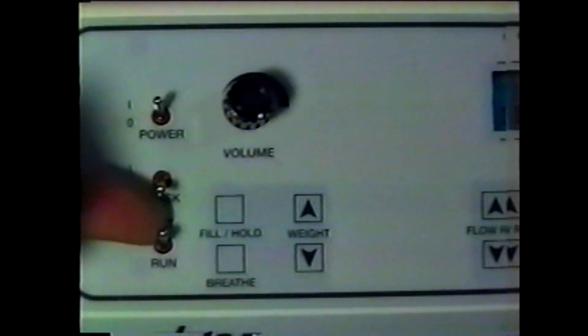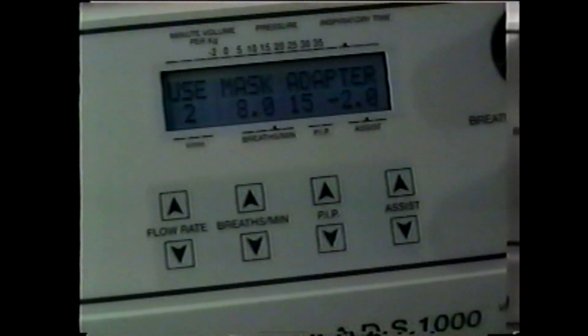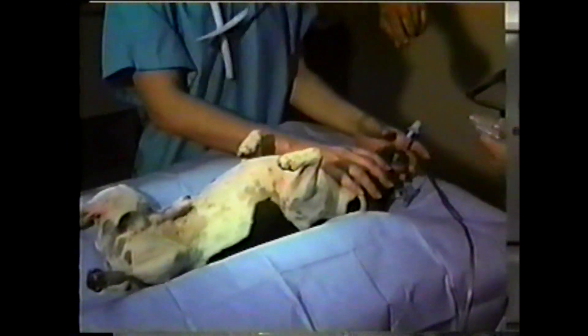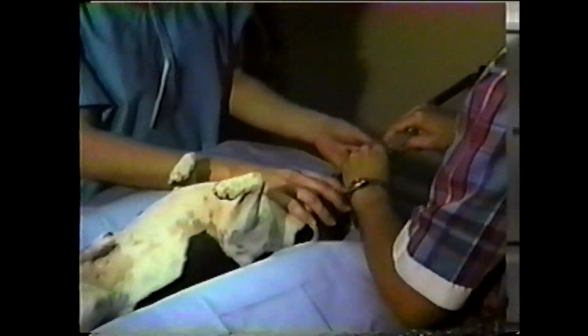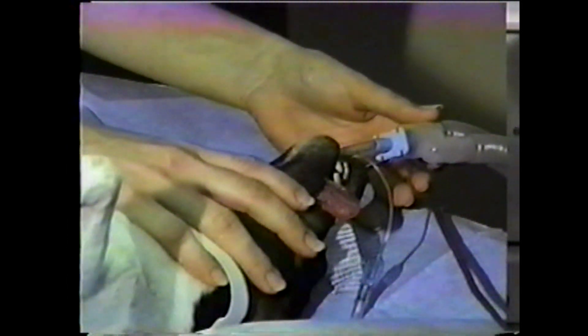If you use the ADS for mask induction, push the mask switch to the up position. The display will read mask mode on. Follow the masking instructions in your manual. When complete, switch the mask mode off. After the patient has been intubated, connect the breathing circuit to the intubation tube. Make sure that the cuff is properly inflated and that there are no leaks.